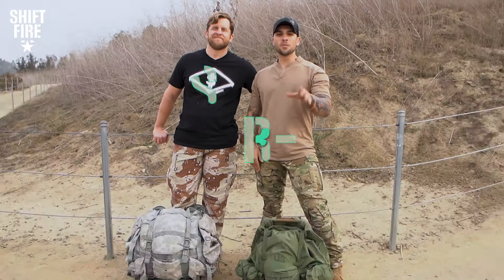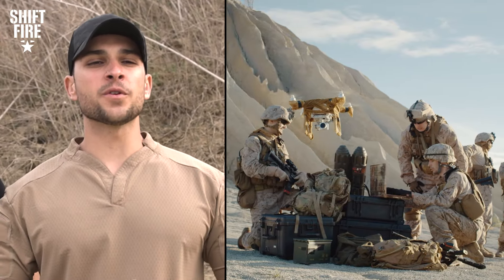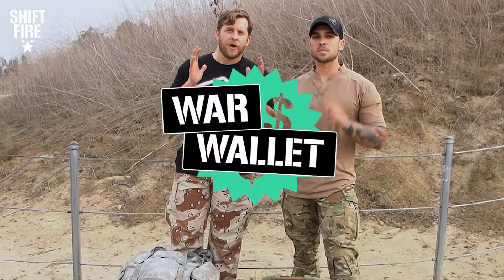What's going on fire team? Welcome to Shift Fire where we appreciate and explore everything military culture. My name is Cameron Pfaff and I'm with Israel Wright. Today we're doing an episode called War Wallet. The objective of War Wallet is to compare and contrast the same equipment but from two different price points to see how they stack up against one another.